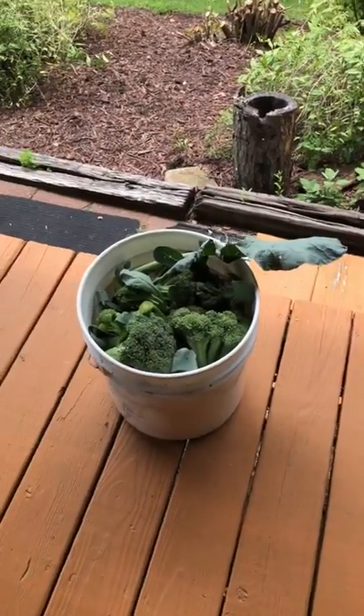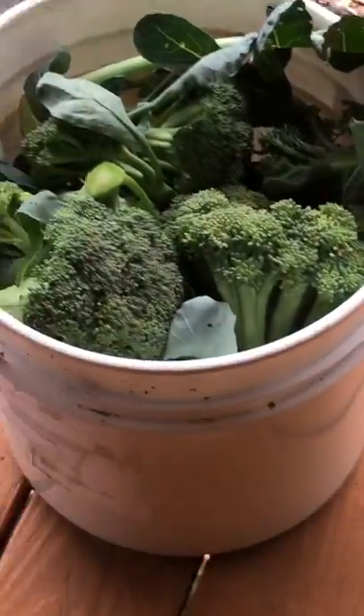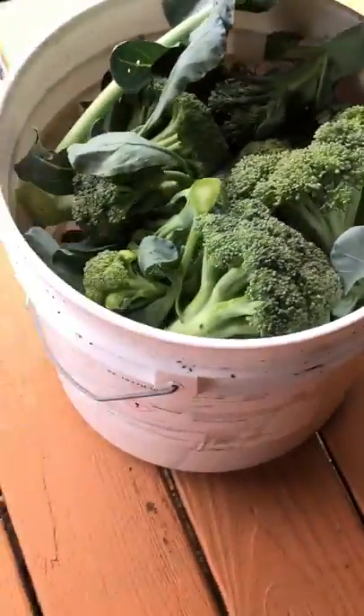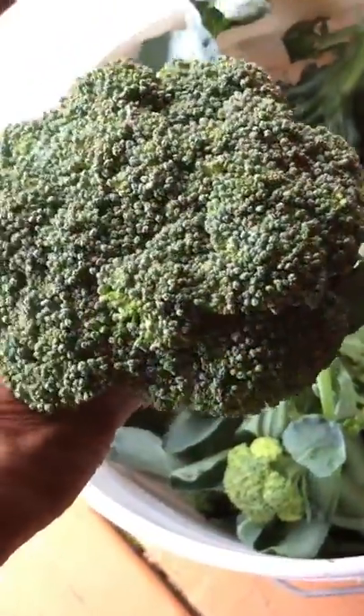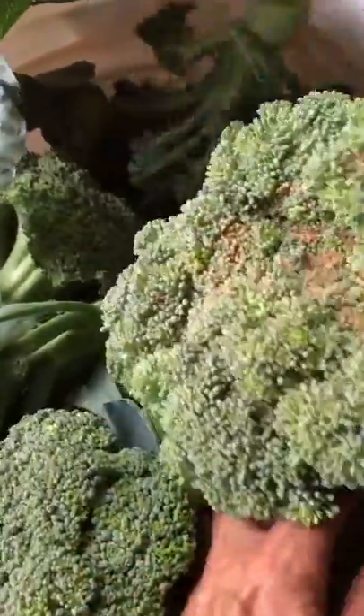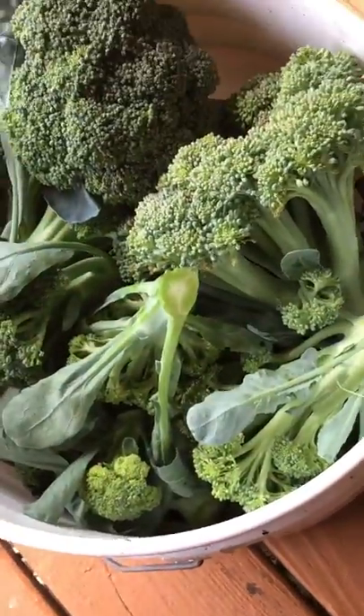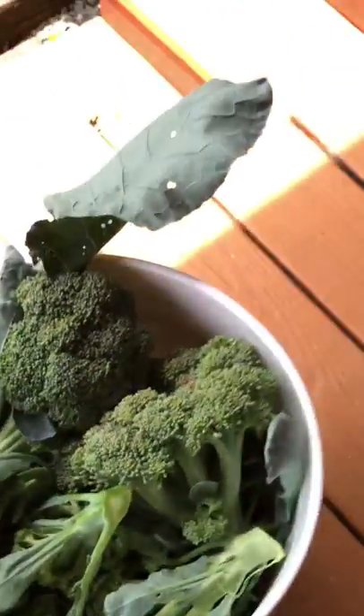This broccoli is done for in the heat. Even though we got like a five gallon bucket full of it, it's probably not going to grow much more. It's gotten a little brown on the top, but that's okay — we can eat it. We got a five gallon bucket full of fresh broccoli.